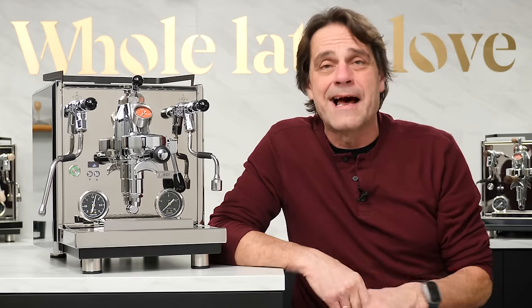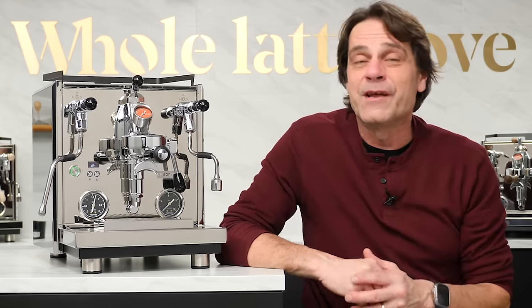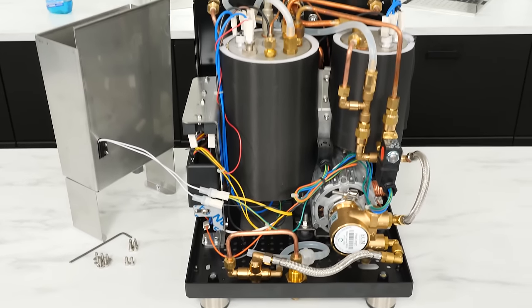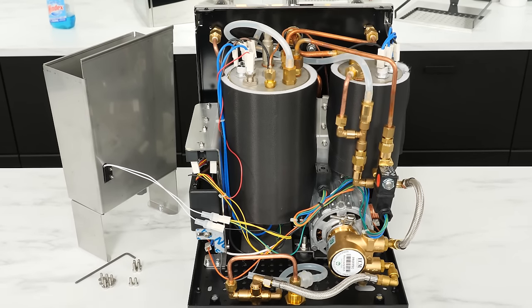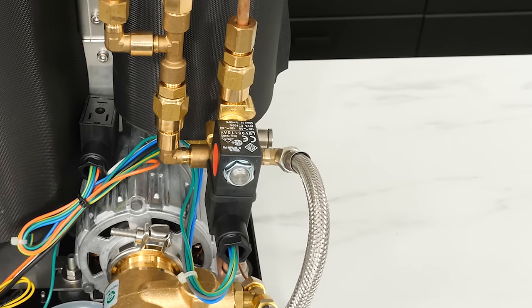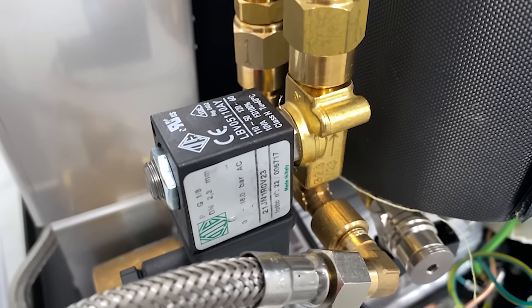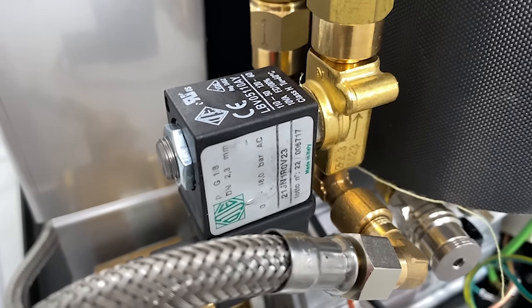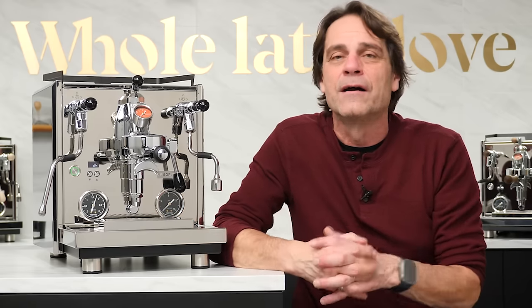A couple of things that really stand out about Profitec and the Drive: first is the internal quality. They use the KISS design principle — there's just one electromechanical valve inside this machine, a solenoid valve. Go inside some other similar machines, you're going to find a couple of those. Why do I like the one valve? Because they can be a point of failure down the road. If you take care of your machine it's usually not a problem, but having more makes something going wrong more likely.